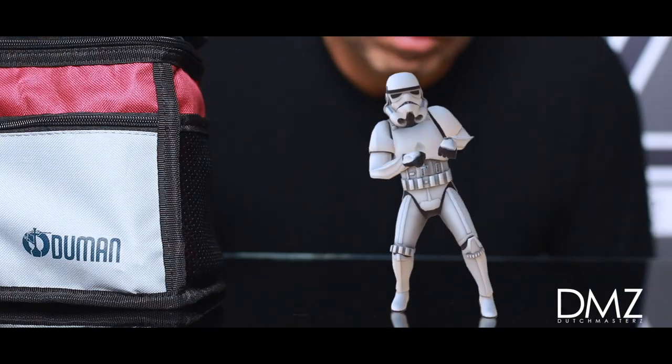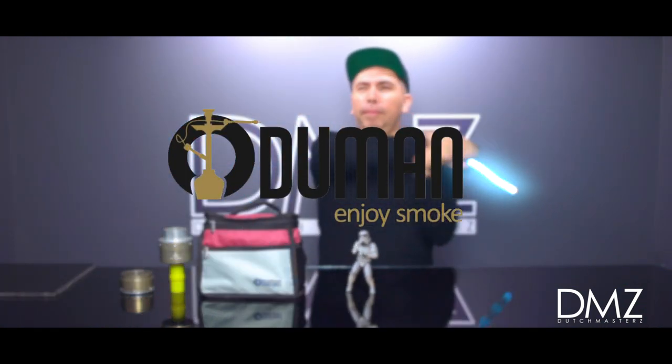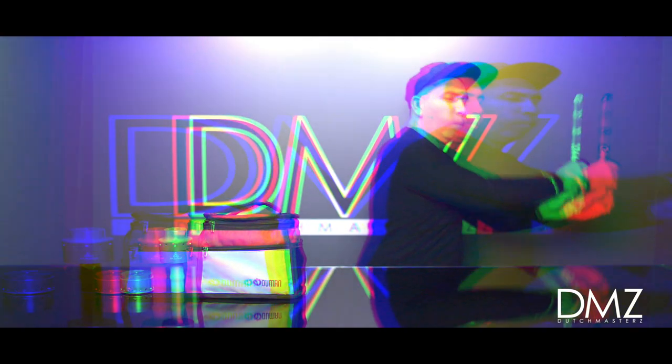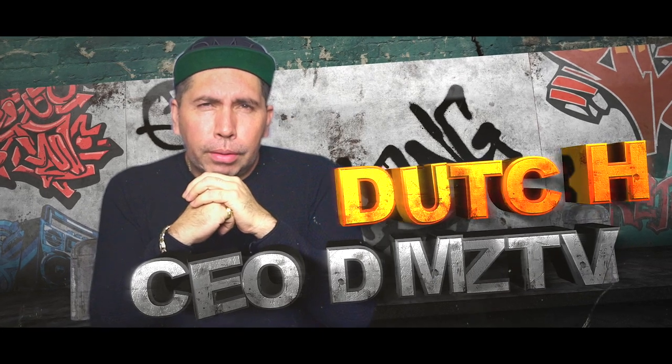Hello. Today's episode is brought to you by Ottoman Hookah. What's going on internet world? It's DMZ TV, my name is Dutch. On today's episode we're going to go over some amazing new products from Ottoman Hookah.